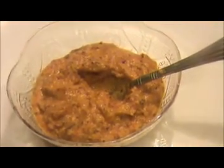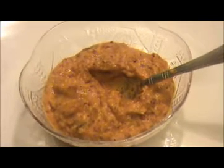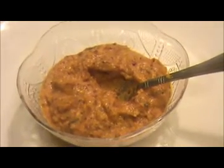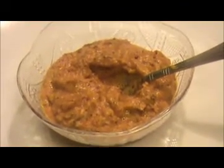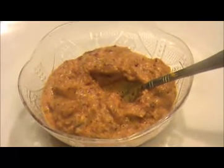You can serve this tukku with idli, dosa, or variety rice like lemon rice, turmeric rice, curry leaves rice, or even plain white rice. This tukku is a very good and healthy recipe. Try it yourself and send your valuable feedback to www.indiafoodrecipes.in. We will meet you in another video — thank you!